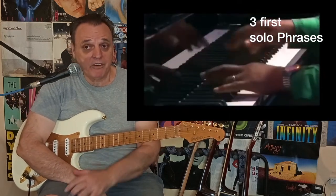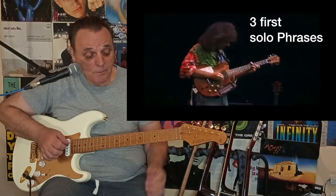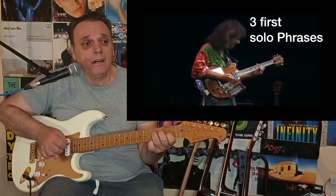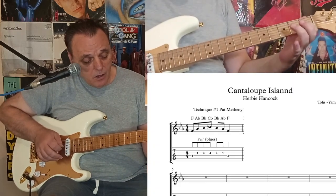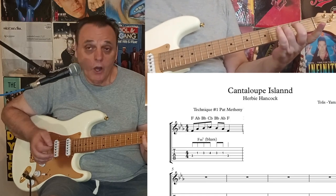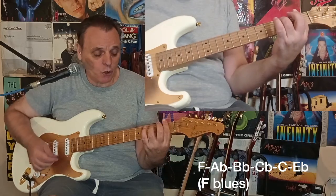I suggest you watch that video. In that solo, Pat combines rhythmic and melodic elements. Technique number one: solo phrases. What I really did here is that I took the first three opening phrases of Metheny's guitar solo and extracted the position and note choices he had for each one of the licks. Lick number one was played on the F blues scale for the F minor chord.